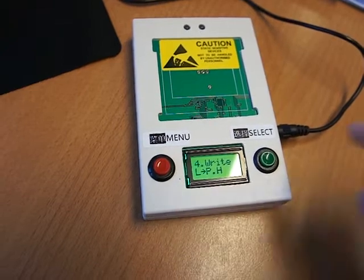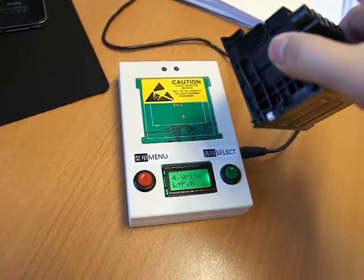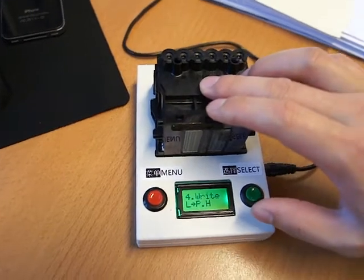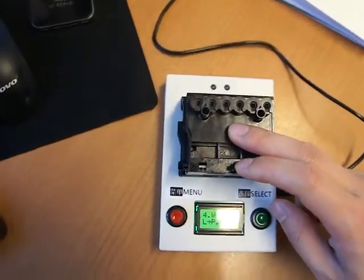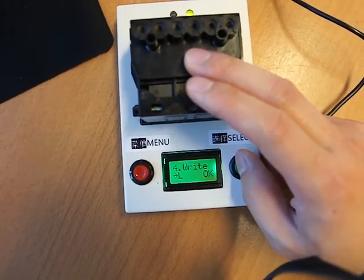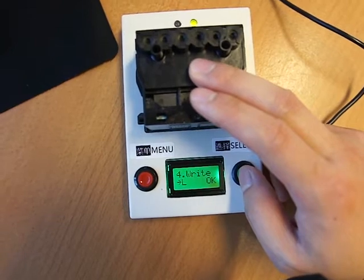Once you come to Option 4, just put your print head that you want to reset gently into this gap, into the position here. Usually you use one hand to press down the print head and then use the other hand to press the green button here. Then you will see the display change to OK, and then you press OK to confirm.